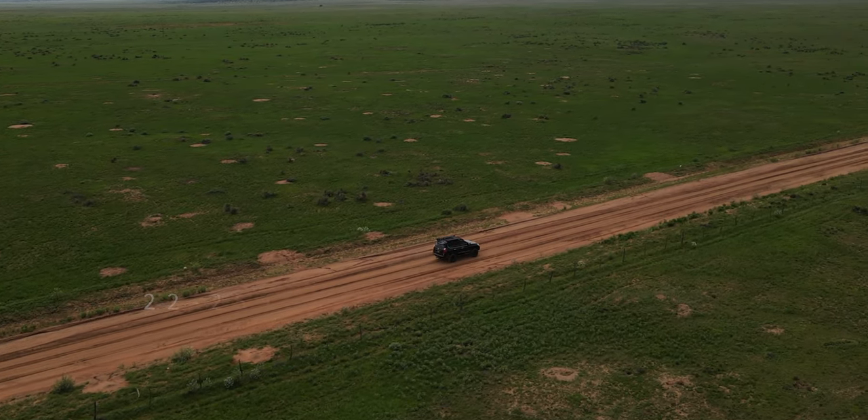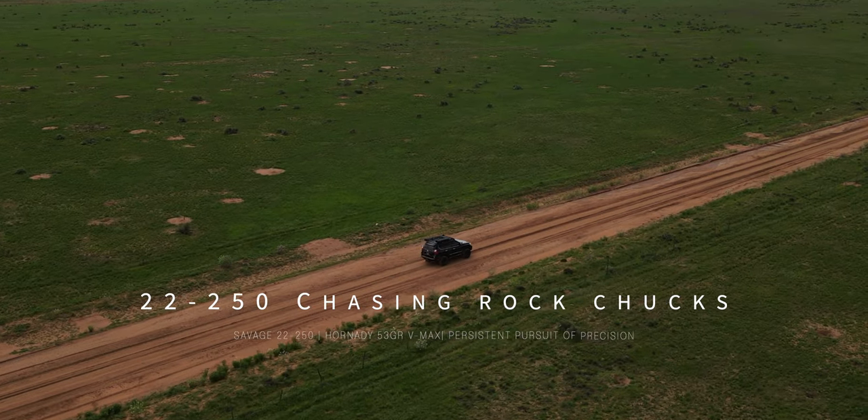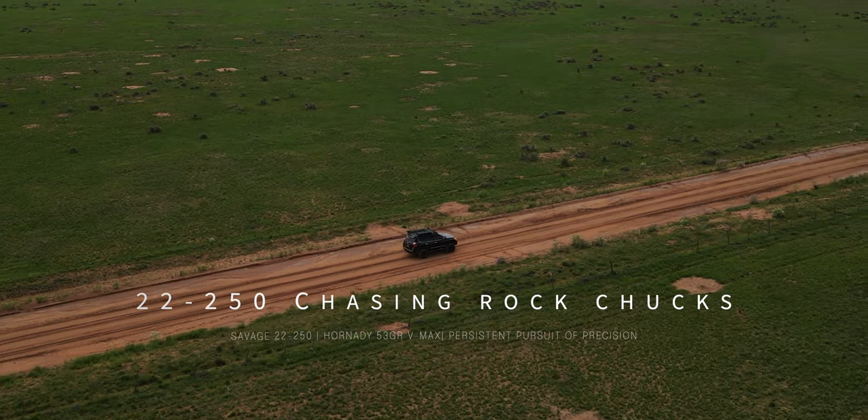Welcome back everyone. In this episode we will be chasing Rock Chucks with the Savage Predator 110 chambered in 22-250.